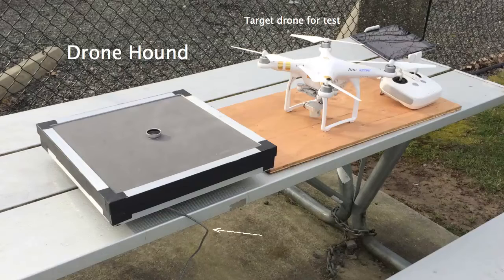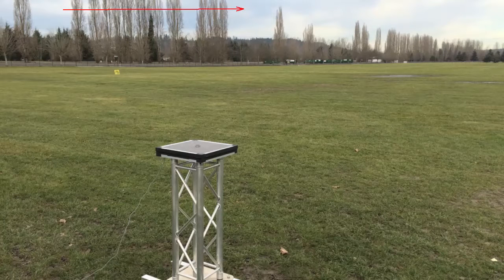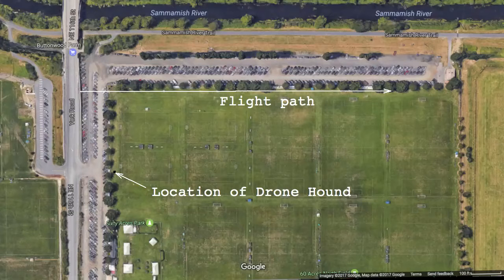There's a USB cable. In this test, the array was set up in a park. A drone flew from left to right along the fence line, as indicated in the picture. Background noise includes traffic on the road and noise from another airplane.